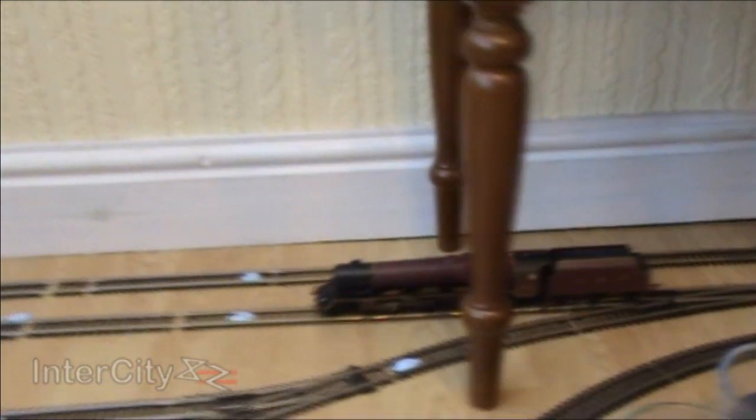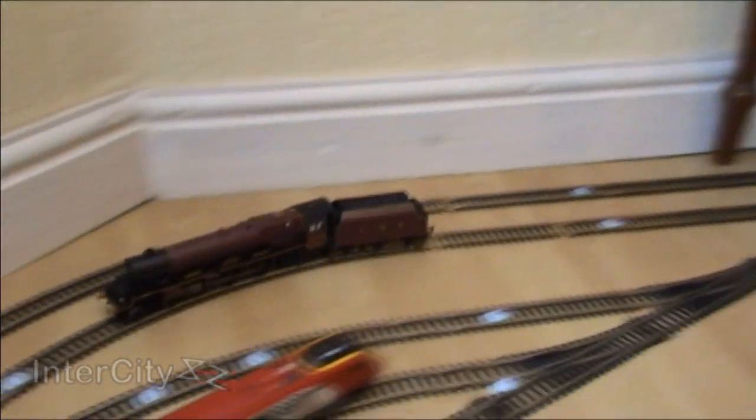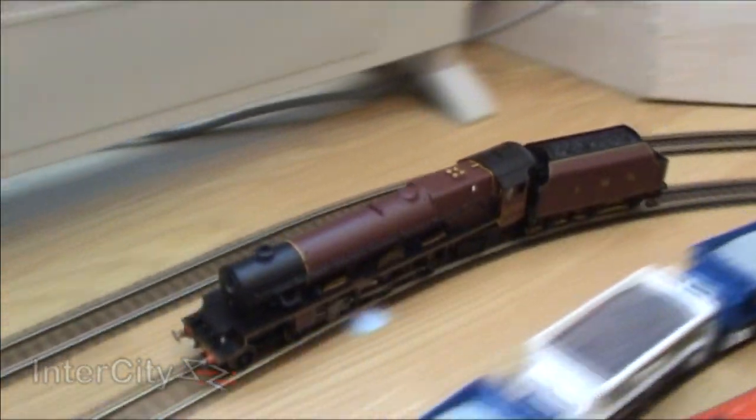Let's get a few close-up shots before we leave her. We'll come back to her after she's around 30 minutes running in this direction, and then 30 minutes going backwards.